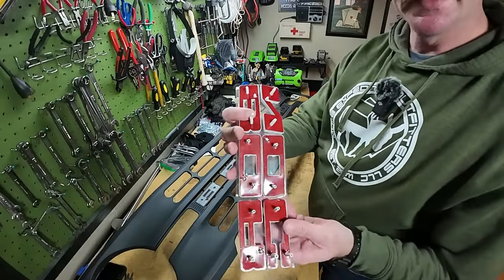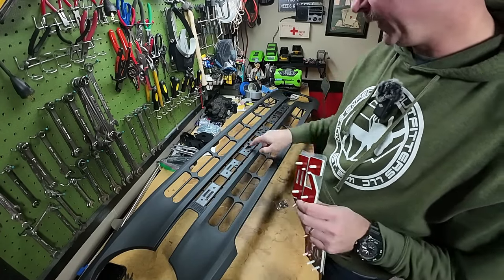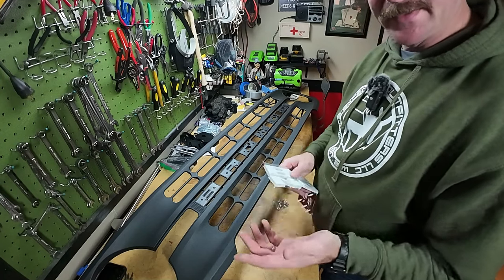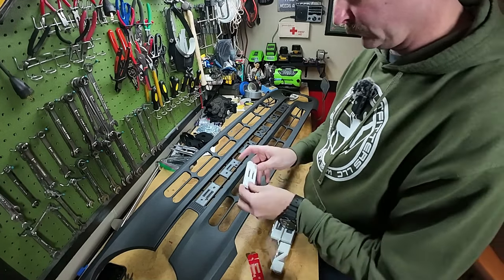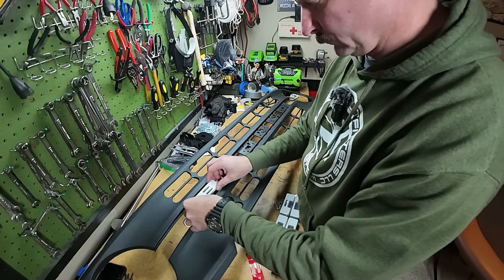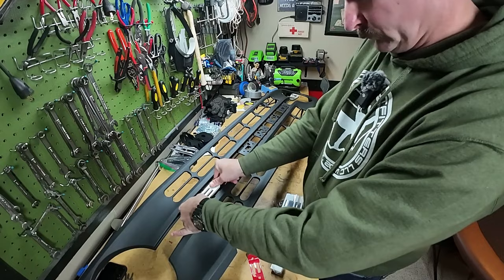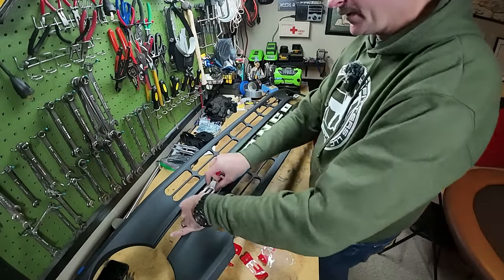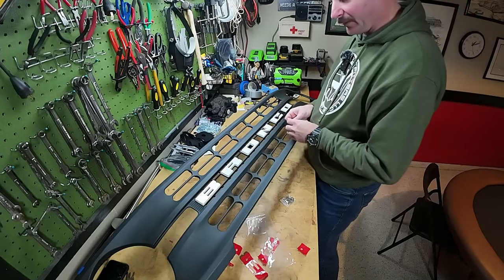Here's a closer look at the letters — you can see they have the little posts that fall right into these holes. The letters installed really easily and they seem like they're stuck on there really well. Don't forget to clean the black plastic before you stick them on with a little bit of rubbing alcohol.